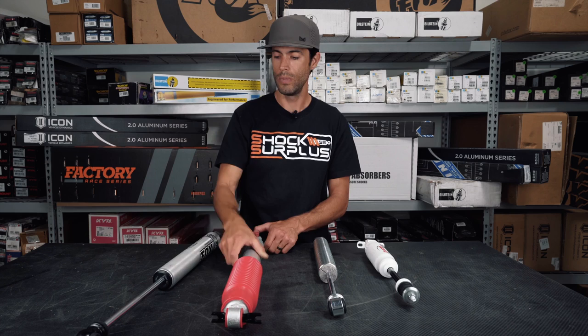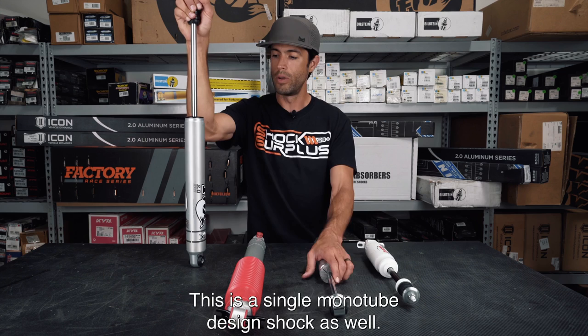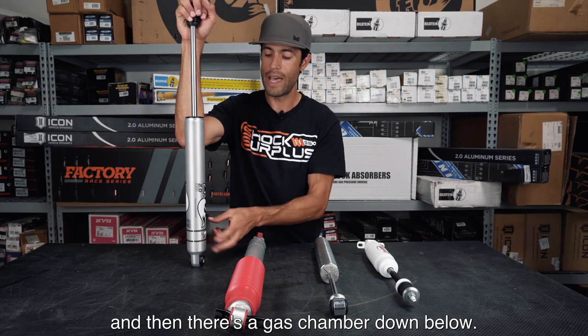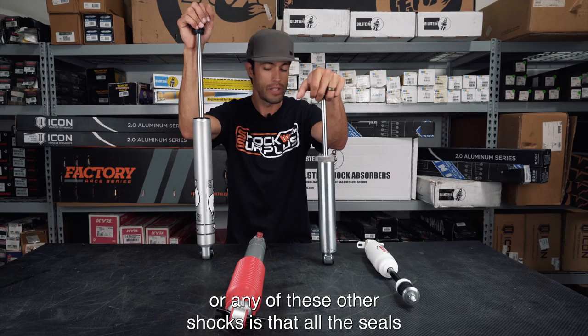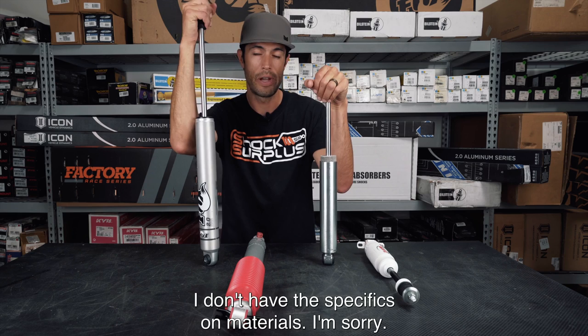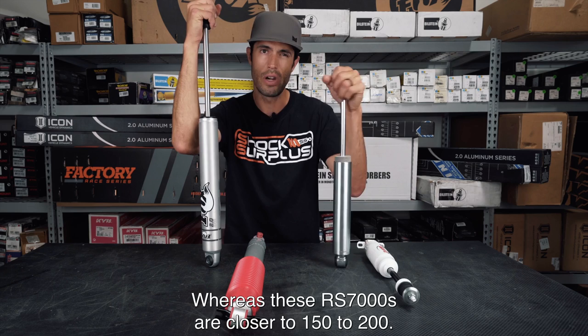The Fox shock is more similar to the RS7000 than the RS9000 — it's also a single monotube design with a piston on the piston rod, an internal floating piston, and a gas chamber down below, all operating in a single chamber. What really differentiates the Fox shock is that all the seals are race-level, very high-end. The high-pressure gas in here is roughly 200–250 psi, whereas the RS7000 runs closer to 150–200 psi.